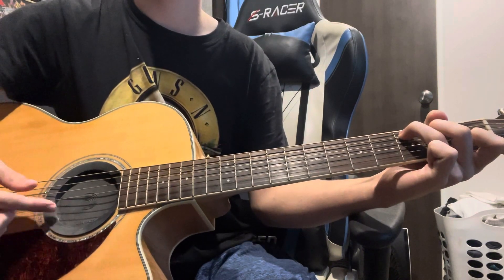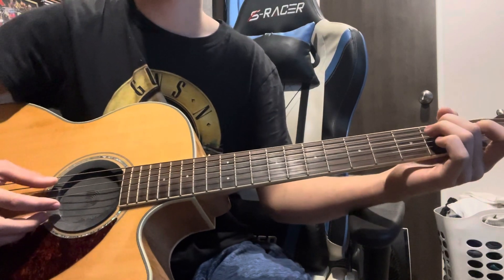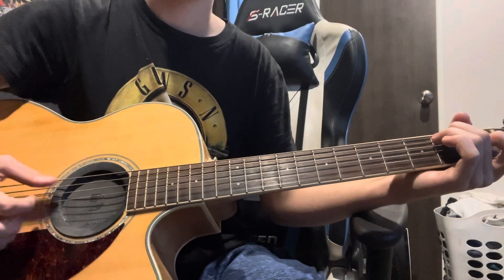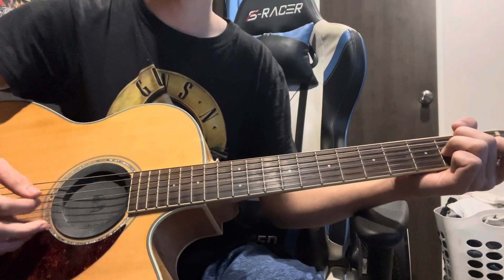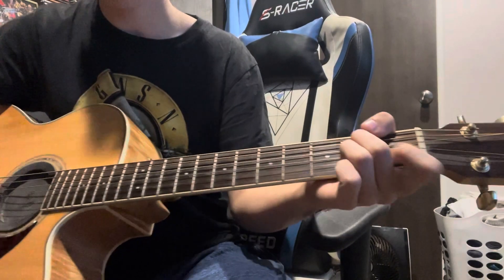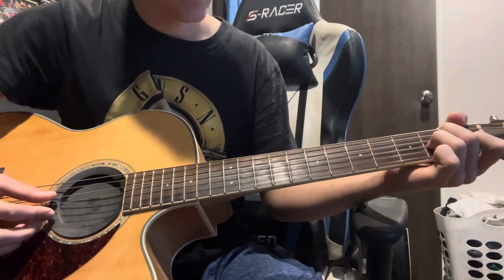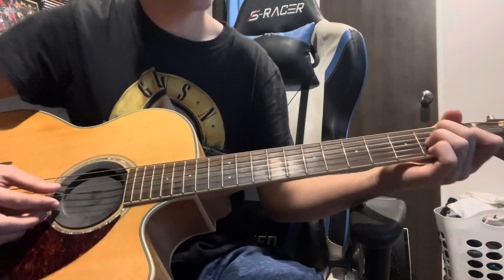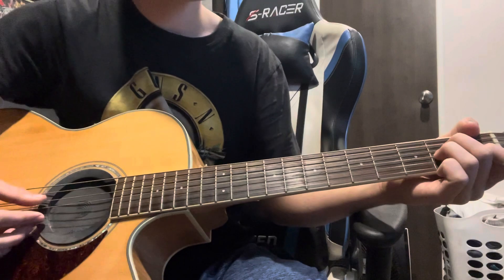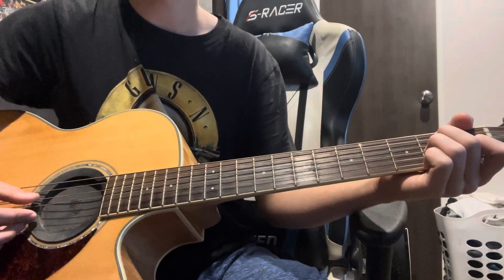Basically you're just dropping the bass line down a fret — this is kind of like having the bass line in it. Your next shape is an A shape, and the only strings you're using are the D, B, and E. So just second fret D and first fret B.